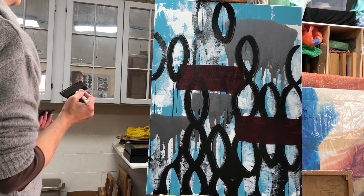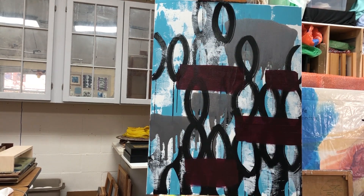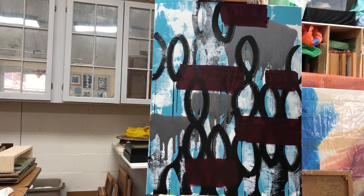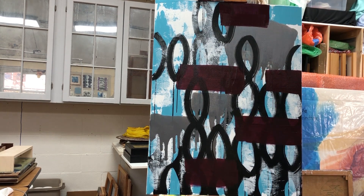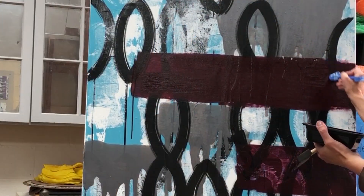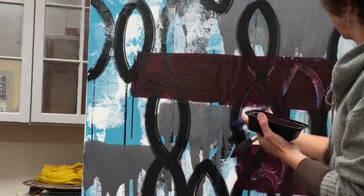I felt the color story was a little soft, a little quiet, and I was looking for something that would contrast with this light turquoise. I came up with this maroon color, which I thought was going to solve all the problems of the painting. I'm painting these rectangles that are going against the direction of the other patterns, trying to create a little tension — also the idea of that layer being in front of the other layers. I got a little nervous thinking it was feeling jarring, so I end up scraping some of the paint off to let that pattern come through again.